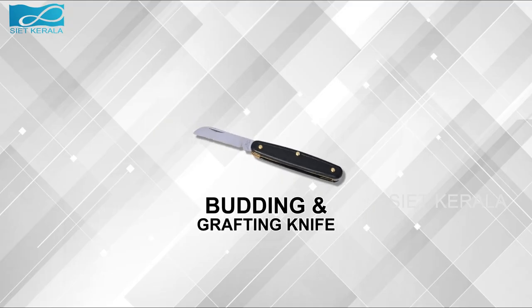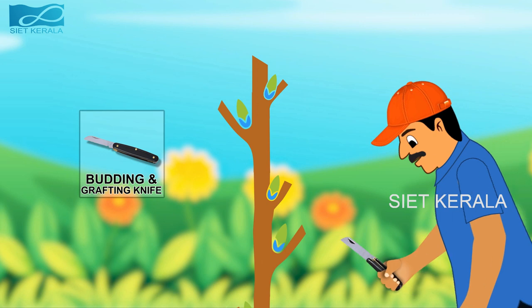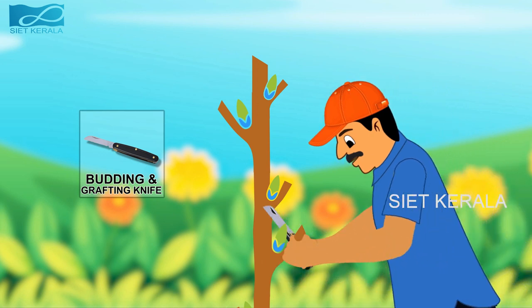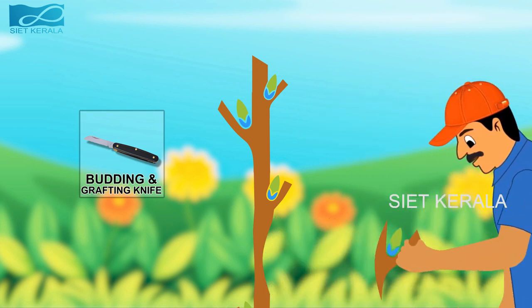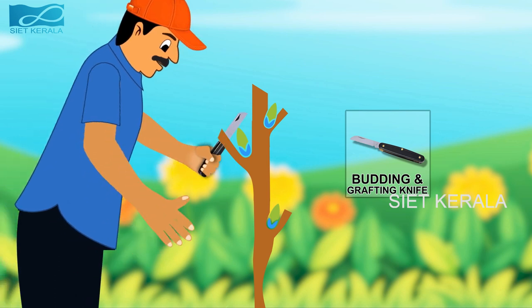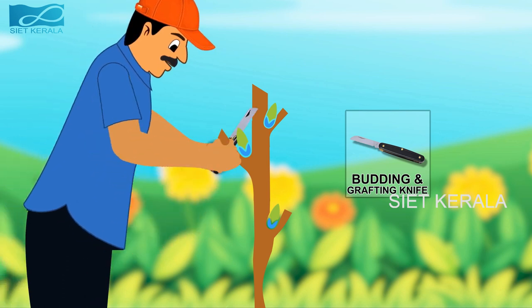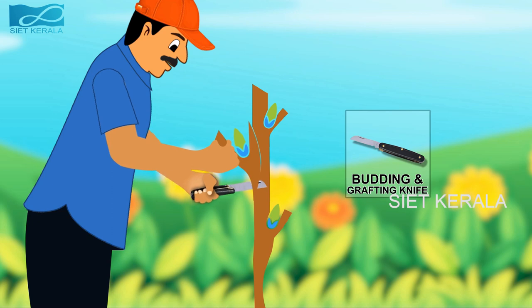Now, let me show an equipment used for budding and grafting operations. This is the budding cum grafting knife. It has two knives, one for budding and other for grafting. Budding and grafting can be perfectly done by using this knife. A budding knife is the tool used by horticulturists to create a budding or graft union in plants. We sometimes use it in the floristry industry because it is a precision tool and is safer to use than a knife. The grafting knife has a straight edge. The budding knife has a curved edge and a blunt end for opening the bark and inserting the bud.